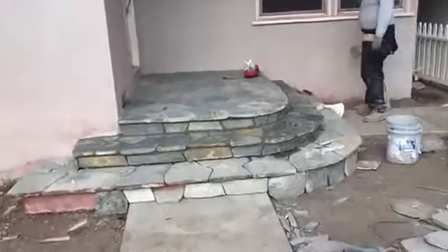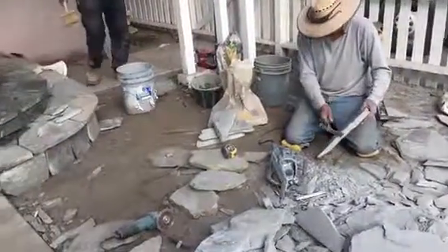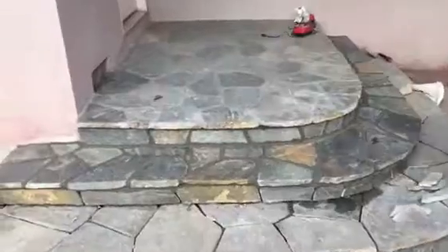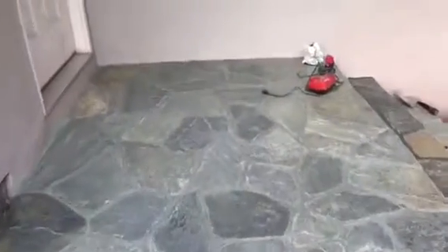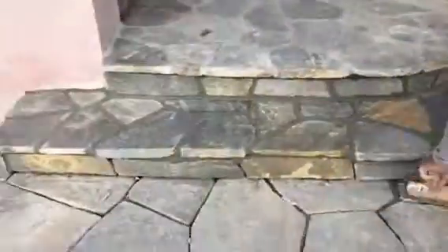Here we go, just continuing the flaxstone work. This is how it's done — each one is done by hand. We have to make sure that everything fits. You can see what the top looks like; came out really really nice. Doing the steps, covering the complete porch, almost done as you can see.